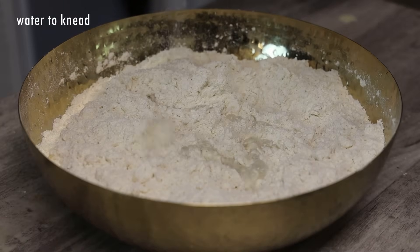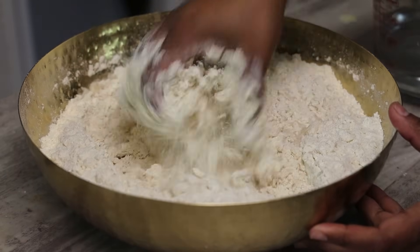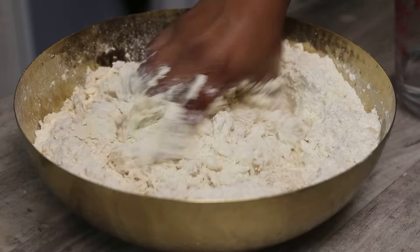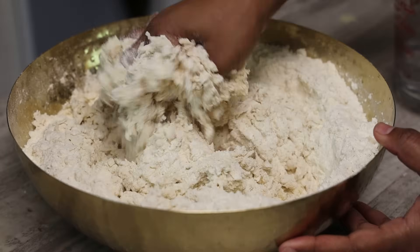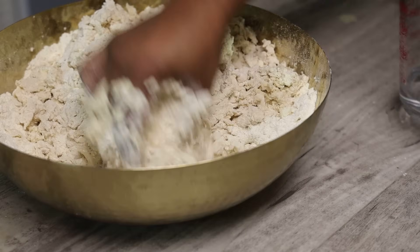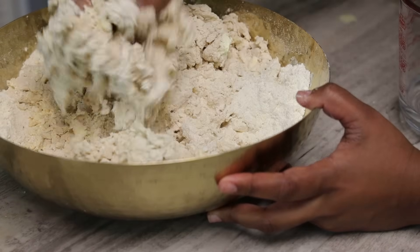We're going to start mixing this to bring it together. Now we're going to add the water a little at a time. I do not like to knead my kurma dough soft — when you knead it soft it tends to give you a lot of trouble when you're frying it, and sometimes it doesn't come out as crispy as you'd like. So add your water a little at a time, mix a little, put it aside, until it all comes together.